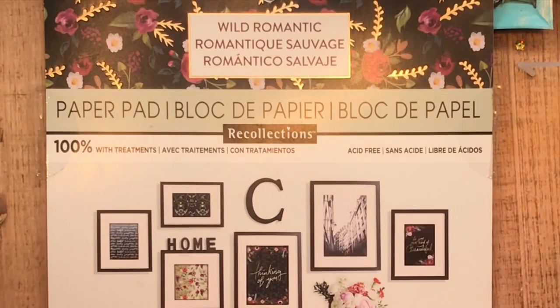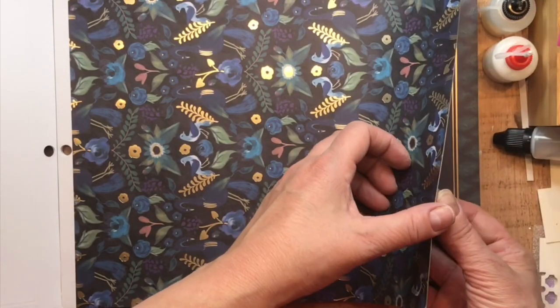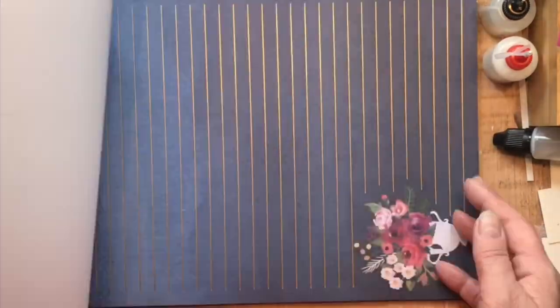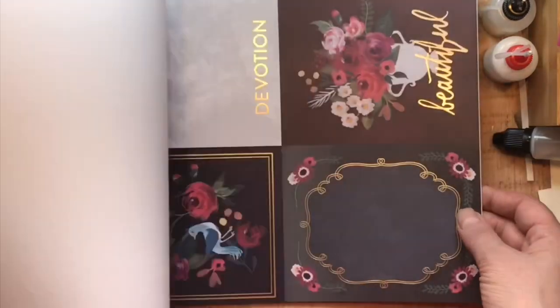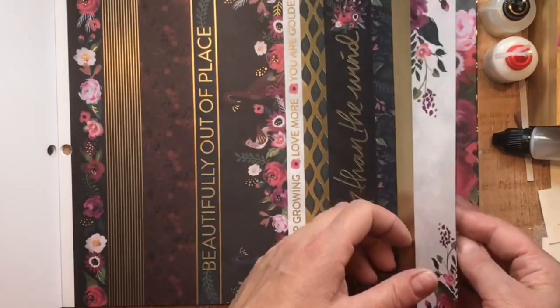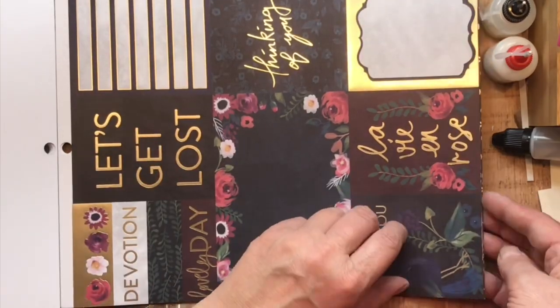Hey there, my crafty friends! It's Sharon Luska here from My Crafty Greetings, and we are going to be using some Scrappy Tails supplies today. I'm also going to be using this paper pad, specifically showing the floral images, because we are going to be doing some spotlight die-cutting using a fabulous die that Sabrina at Scrappy Tails Crafts has designed. I'm back in the position of needing sympathy cards again.